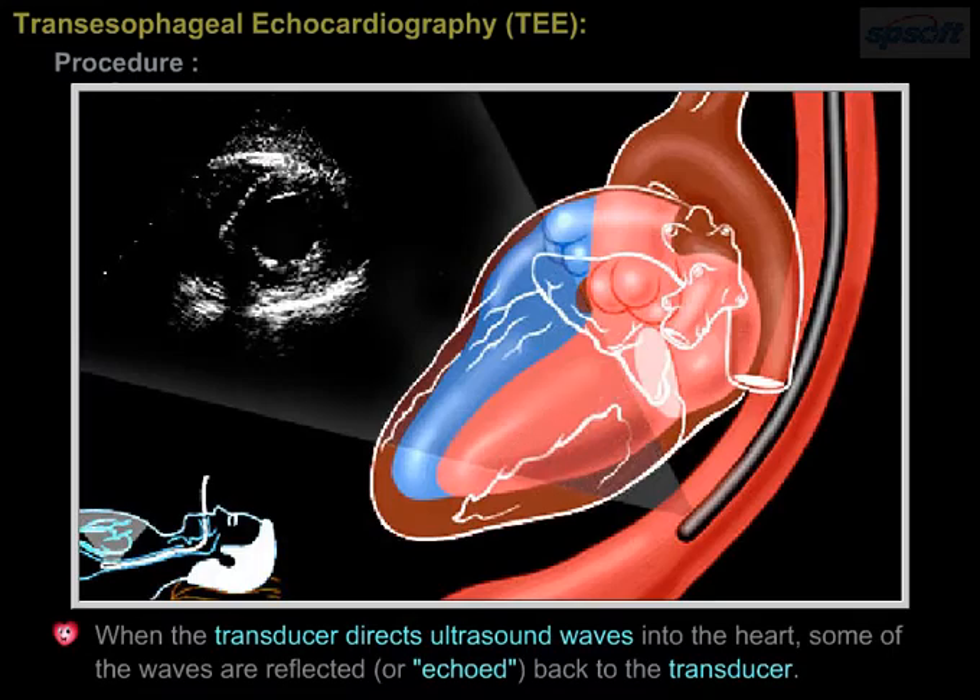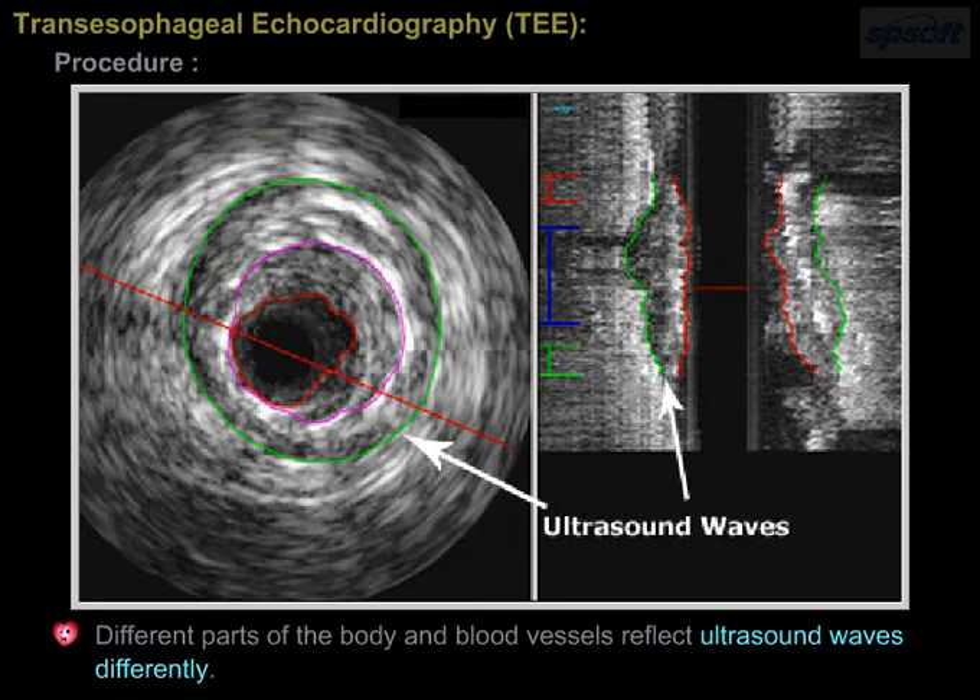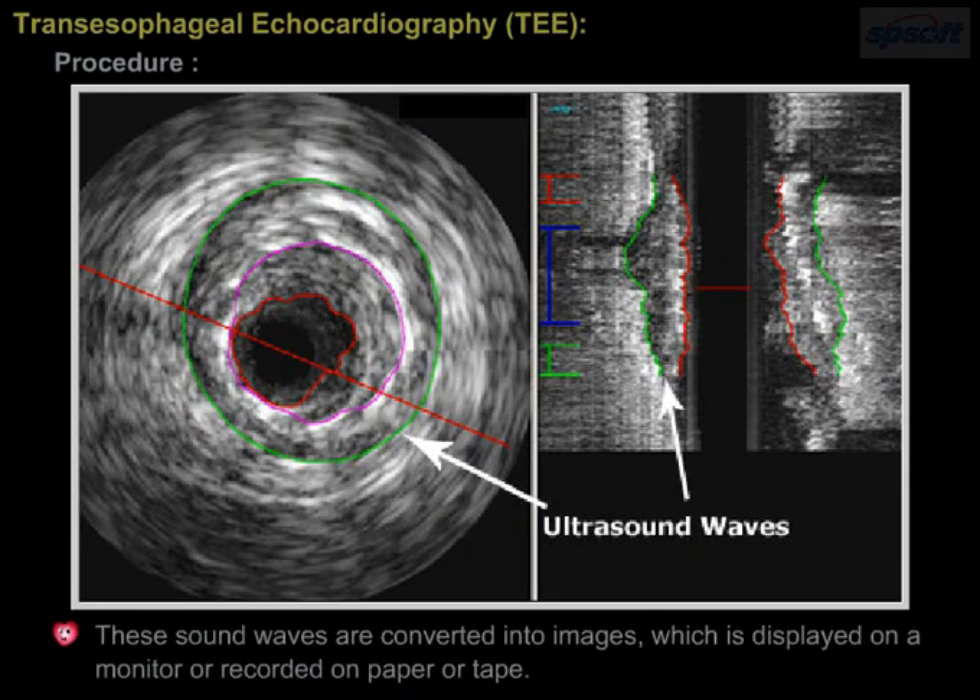When the transducer directs ultrasound waves into the heart, some of the waves are reflected or echoed back to the transducer. Different parts of the body and blood vessels reflect ultrasound waves differently. These sound waves are converted into images, which are displayed on a monitor or recorded on paper or tape.